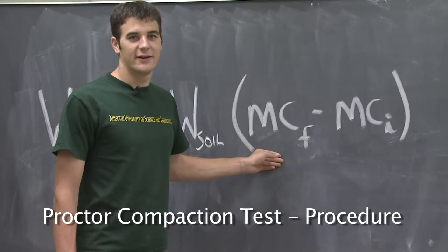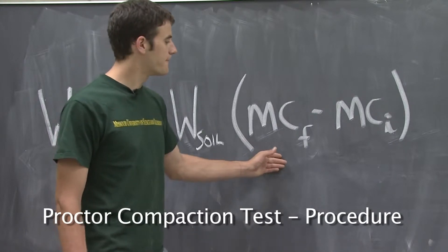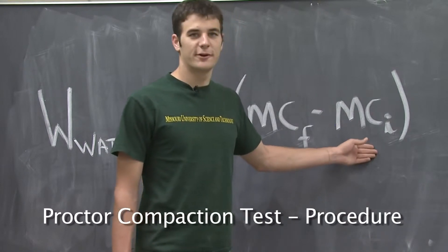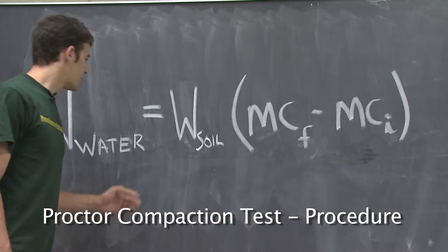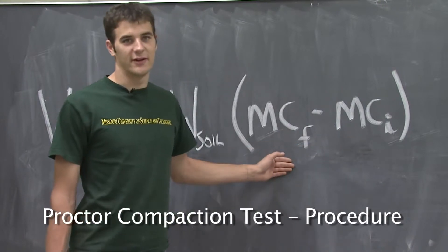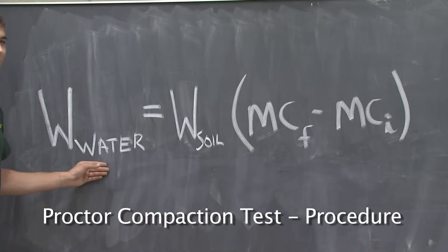The final moisture content is the target moisture content, which I have selected to be 15%. The initial moisture content is all the water that is trapped inside the air-dried soil. This has been predetermined to be 2.5%. With 2,000 grams of soil, an initial moisture content of 2.5%, and a target moisture content of 15%, it can be determined that I need to add 250 grams of water to my soil, or 250 milliliters.